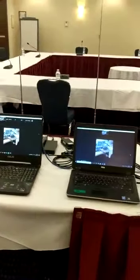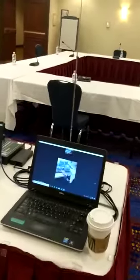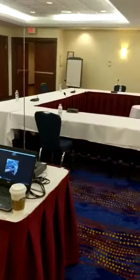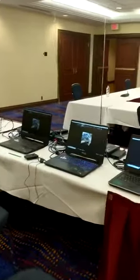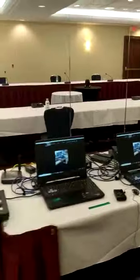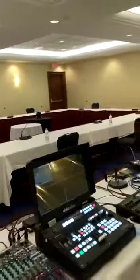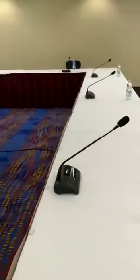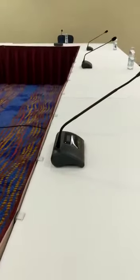The translation is done over the web — the translators are in our studio somewhere here in Ottawa, so there's no translation booth in the room. They work from our office. Just to show you again, the wireless microphone is very pretty and small.